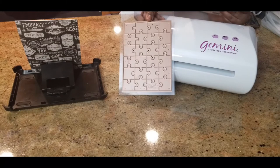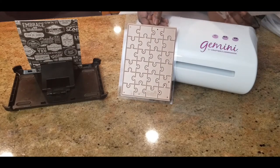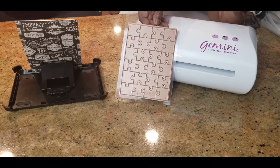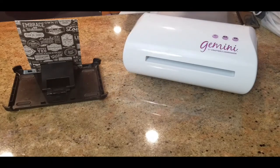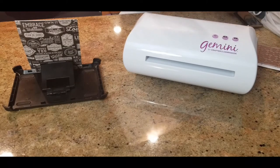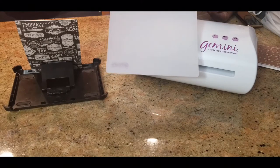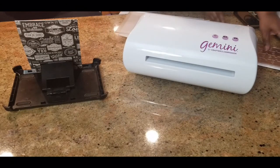That lady used cardstock and it came out perfectly well. Now another woman used mountboard and said it was awful — I saw two other women that said it was awful when they used the mountboard. Well, I'm here to tell you it's not awful. I used the mountboard. I went back and watched some videos, and I used the mountboard like Sarah said to use it. She said to use your plate, this whiteboard, and another plate.